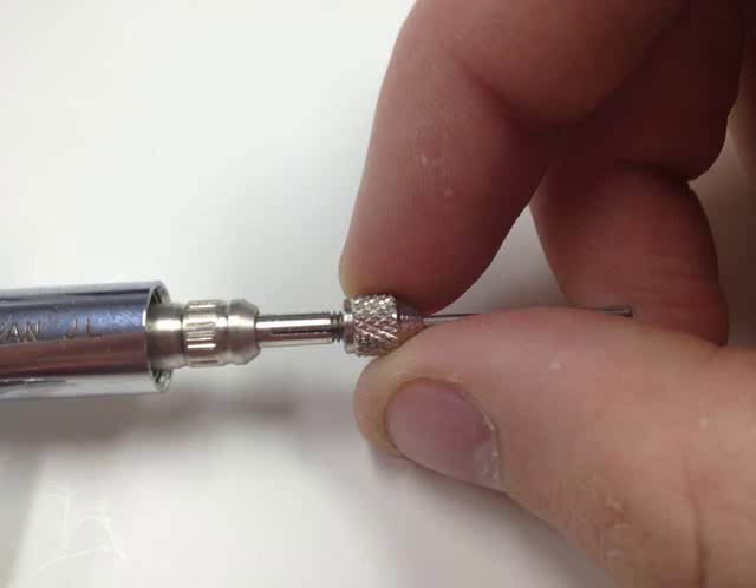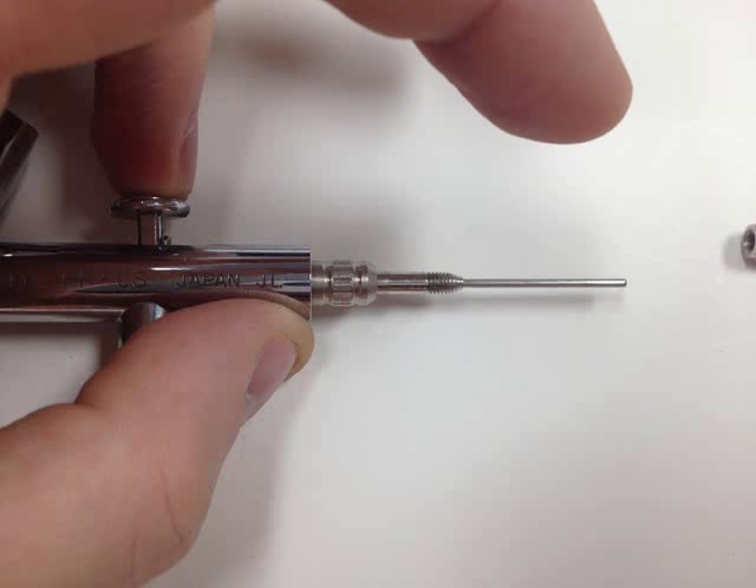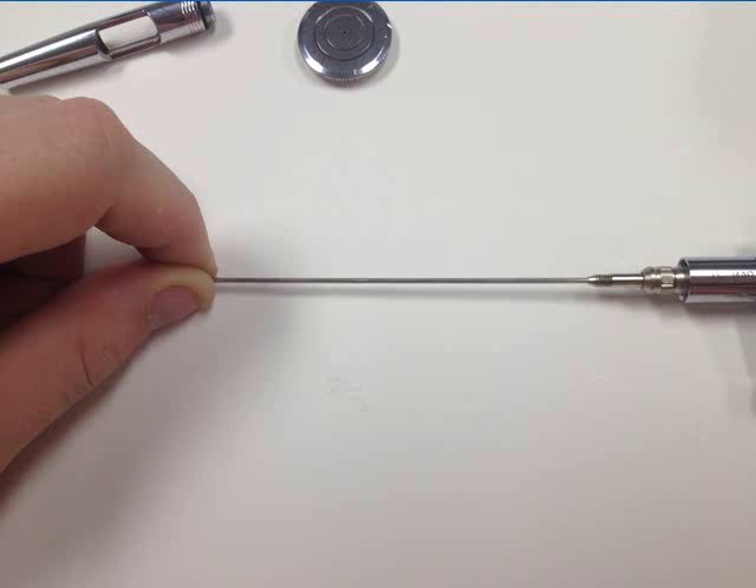Next, grasp the retainer nut and rotate it counterclockwise. Then, use your middle finger to push down on the needle chucking guide, so that the needle can be released from the front section of the airbrush. Now it's time to slowly slide the needle out of the front section.